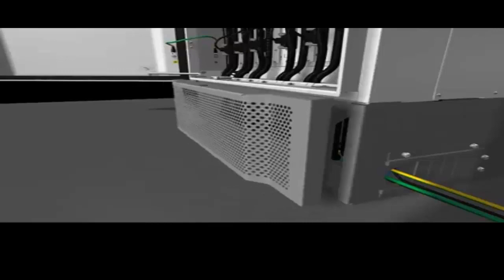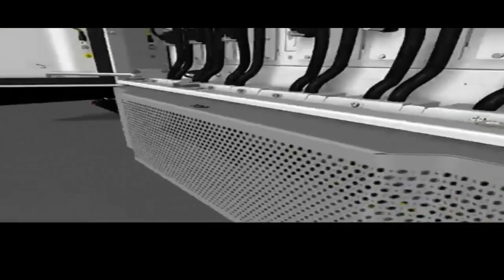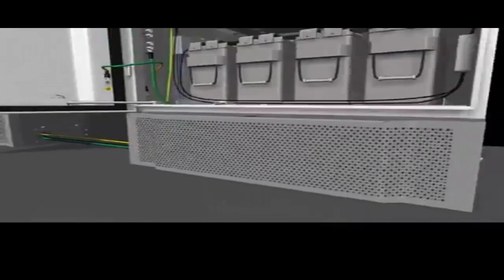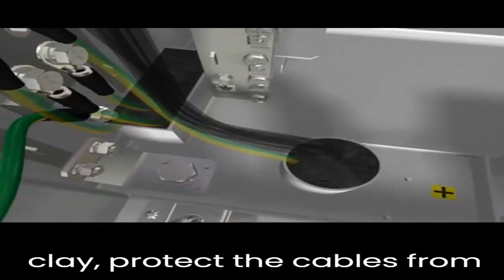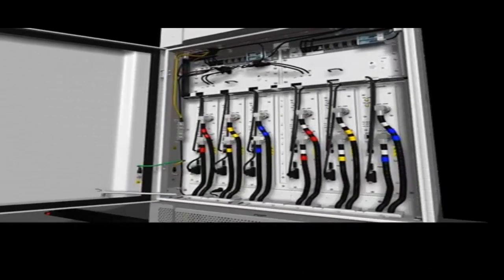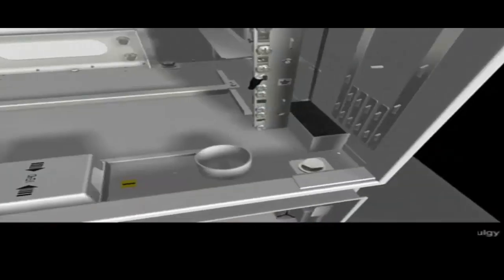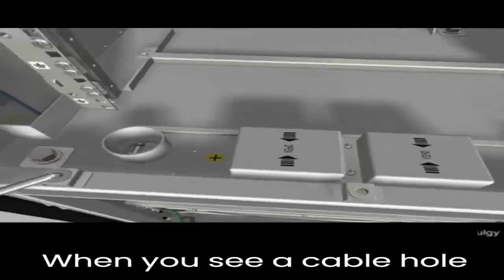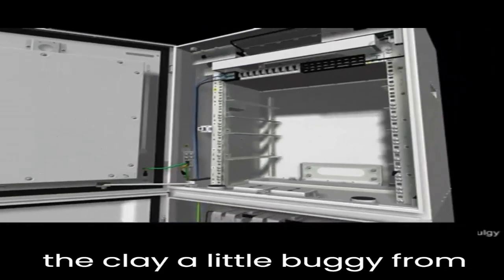Sealing the cable holes. When you remove the fireproof clay, protect the cables from damage by objects with sharp edges. When you seal a cable hole with the fireproof clay, make the clay a little bulgy from the cable hole.